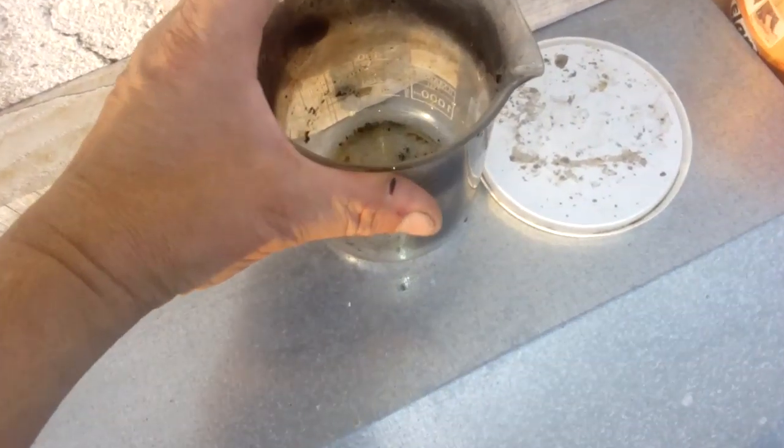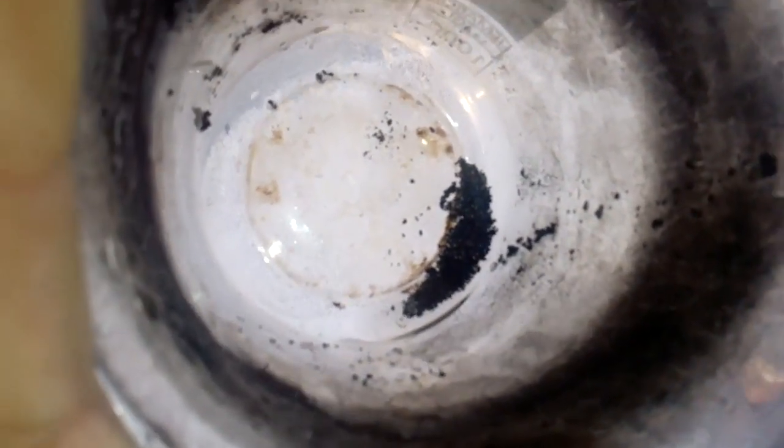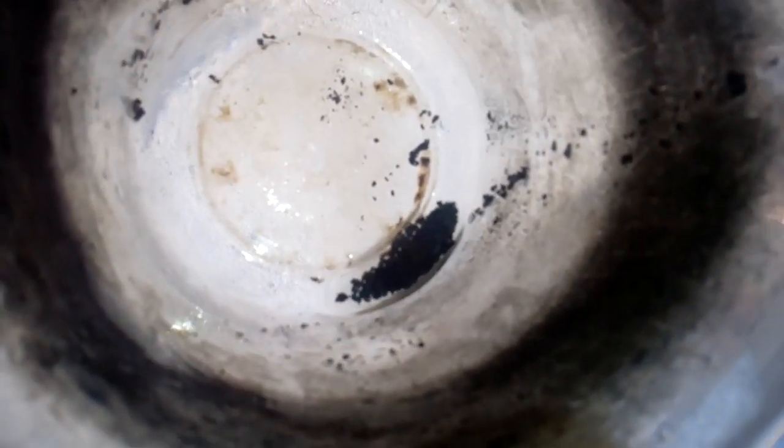Okay guys, after I remove all the base metal, this is all the sediment I'm left with. It's very black, because when hydrochloric acid attacks silver it doesn't dissolve it but turns it black due to oxidation. Got still some dirty residue here. Now I will just go straight to melt this and see how much silver I can get.